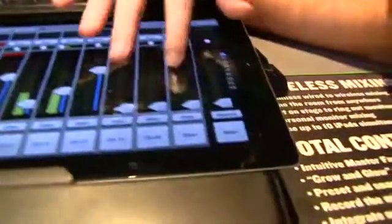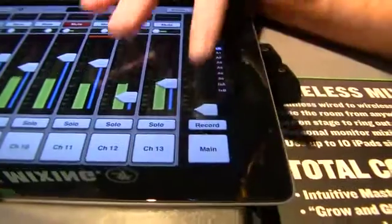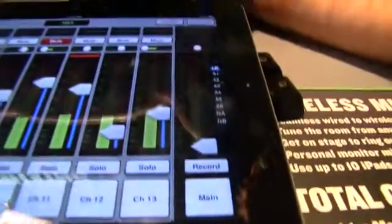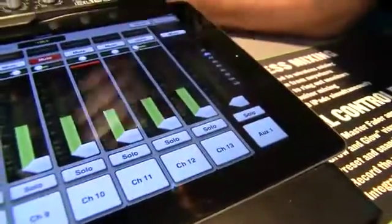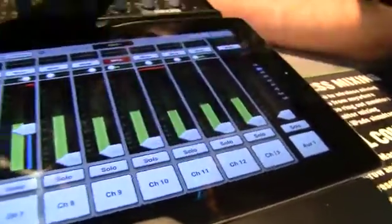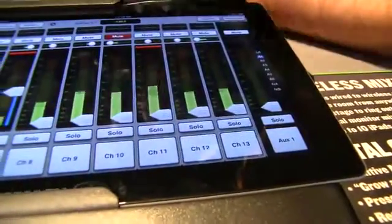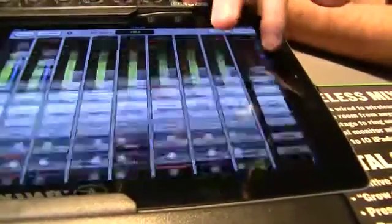You'll notice when I swipe, that master fader always stays where it is, so I always have complete control of my master fader. Right now I'm looking at the mix to the left/right, but if I swipe up in this section, my faders are controlling aux one and I have the aux one master. So I have quick access to any aux send and can control it the same way I control all my other mixes.